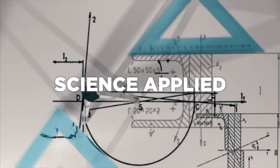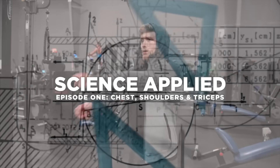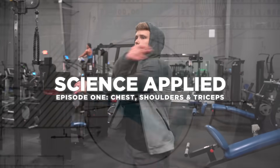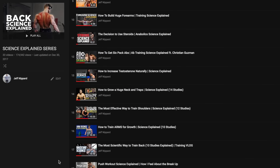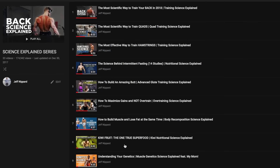What is going on everyone? I just want to welcome you all to the new Science Applied series here on my channel. What I wanted to do with this series was basically borrow from all the scientific information and theory that I laid out in the Science Explained series and present that in a more applicable form so that you guys can take it and run with it in the gym right away.